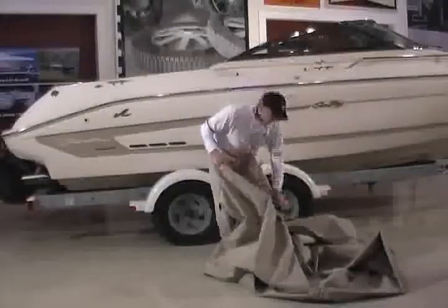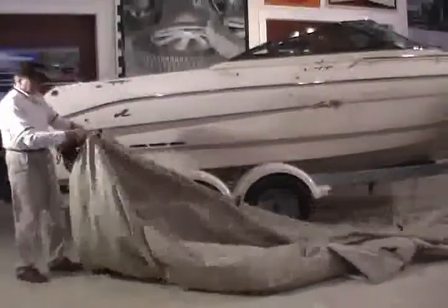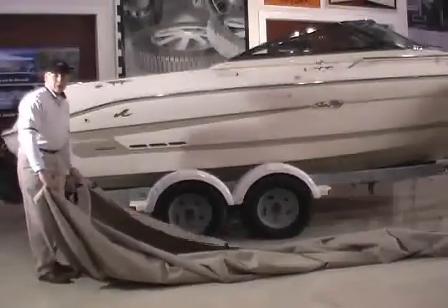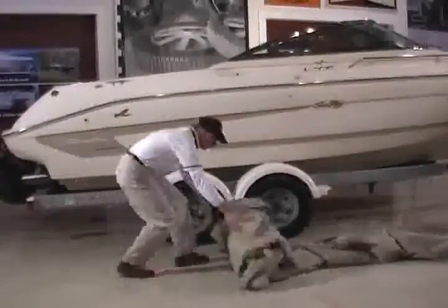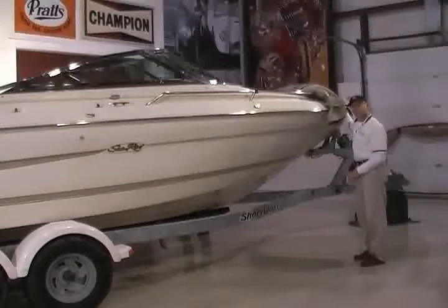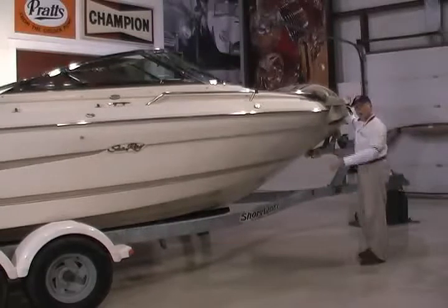Now what we're going to do is stretch this cover out. With the top side up, I'm going to roll this cover up towards the bow in preparation of getting it on the bow. We're ready to install our custom cover for this 1996 Sea Ray. We've located the bow, we've hooked that section over the front of the bow, and now we're just going to roll the whole cover back.